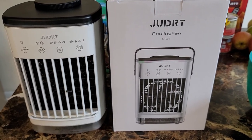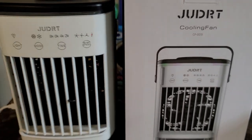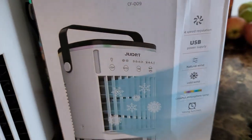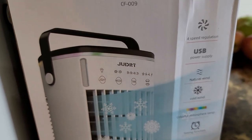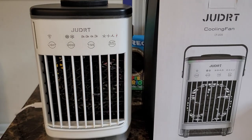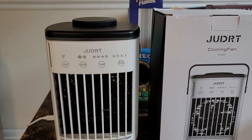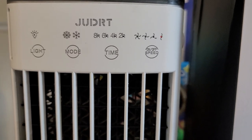Here's a review of my newest cooling fan. The brand is JUDRT, and this is what it looks like. This is the box it came in and these are the features. It's a good size — not too big, but larger than some of the cooling fans out there.